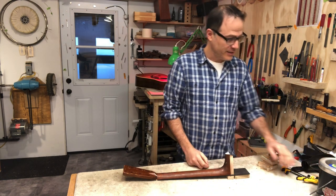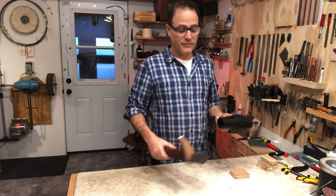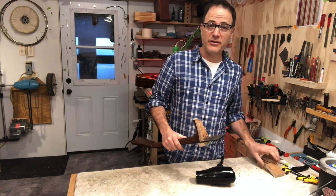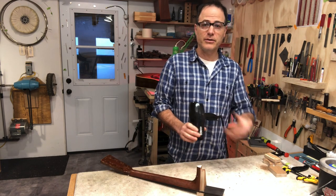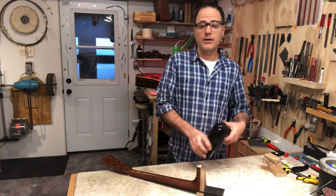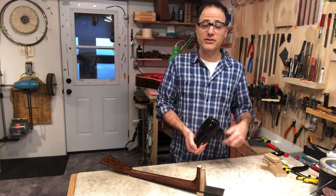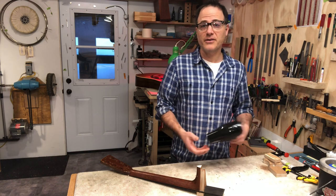I've got my clamps ready, my hide glue ready, and my guitar heating up. I'm going to take this hairdryer and heat this whole thing up. The hairdryer is an incredibly helpful tool when working with hide glue because you want things to be hot. I use it all the time — when gluing a crack, I heat the crack up; when gluing a brace, I stick the hairdryer inside the body and warm the whole thing up. The longer you can keep your hide glue workable, the better a job you're going to get, especially inside a guitar where you're working with your hand in a tight space.